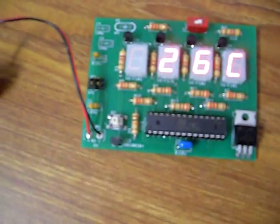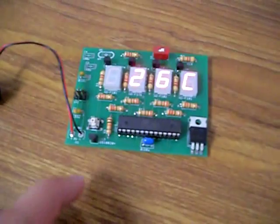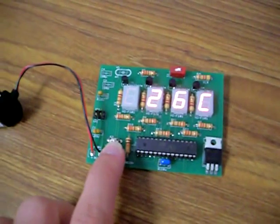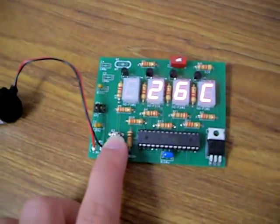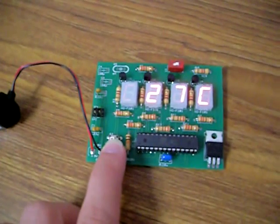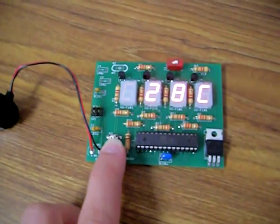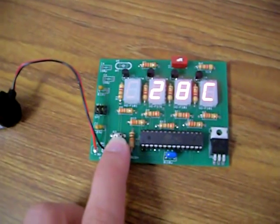Right here is the Dallas DS18B20 thermometer. It is being queried via software, essentially by bitbanging from the one-wire bus. As you can see, I hold my finger down on here and I can heat it up, and it responds quite quickly.